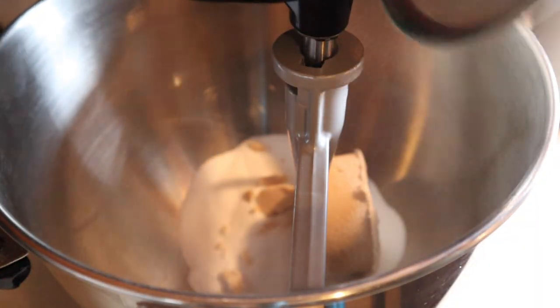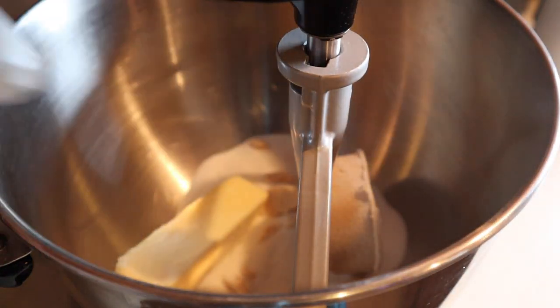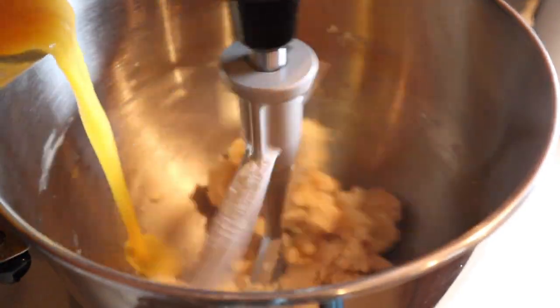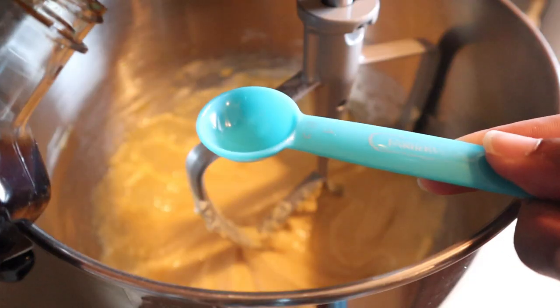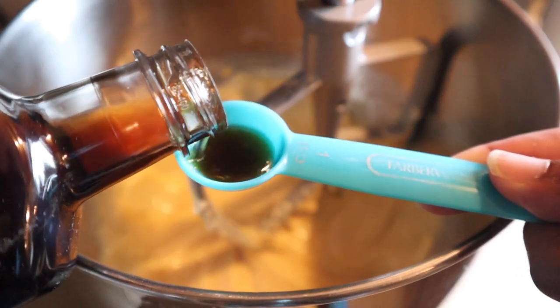Now in a stand mixer, or by hand if you prefer, you want to go ahead and cream together your butter and your sugar until that's nice and smooth. Then once you get that nice and smooth, go ahead and add in your egg mixture. Make sure you're scraping down the sides because this batter is not really that much — some of it might get stuck to the bottom, so just keep an eye on that.